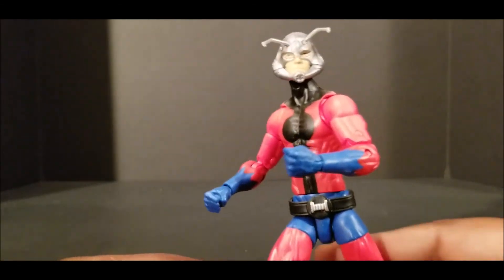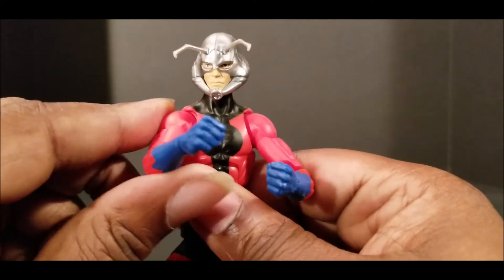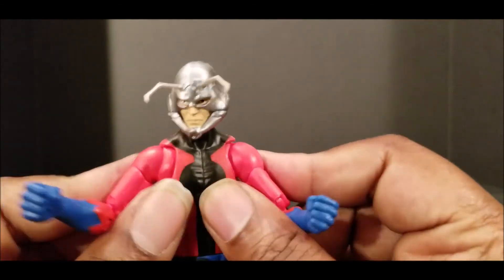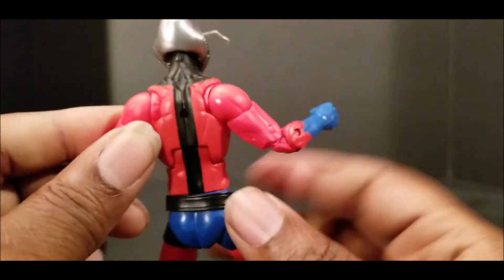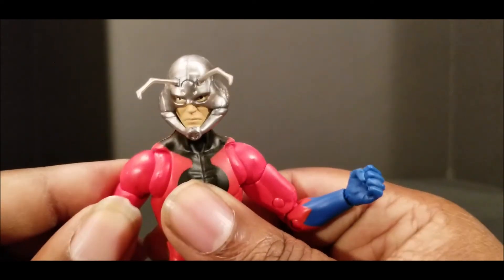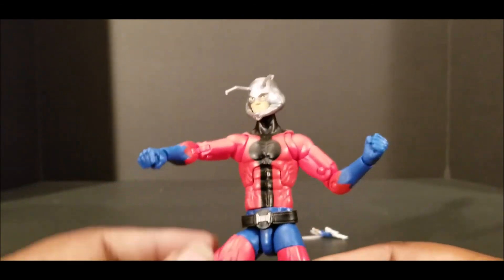We'll take a quick look at the figure. I'm not going to go over all of his articulation because there's a bajillion other videos on YouTube that will cover that. I'm just basically showing a nice figure in my collection. The major articulation I like is these shoulder clavicle articulation, which we've seen on a lot of other Marvel Legends. Whenever they do it, it is pretty good. Depending upon your figure, you know, there's some quality assurance variance. Mine just happened to turn out to be superb on this.